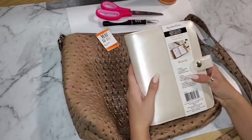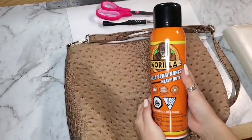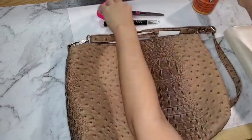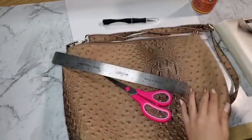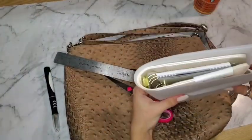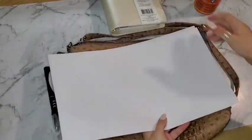The purse is one I bought at Value Village for $6.99 and I really like the pattern. I'll be using this Gorilla Spray Adhesive, which is actually for fabrics as well as other items. I'm going to use these scissors, a ruler just in case I need to measure something out, a Sharpie, an exacto knife, and this legal-sized paper which is roughly the same size as this planner, so I'm going to use it as a guide.